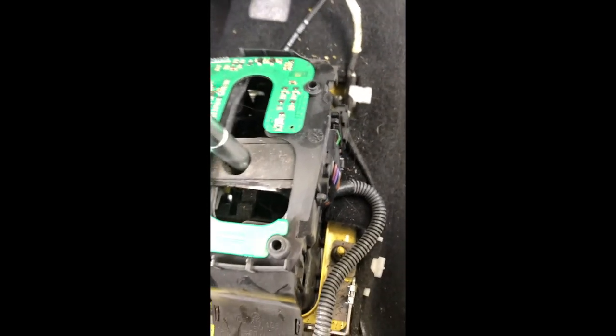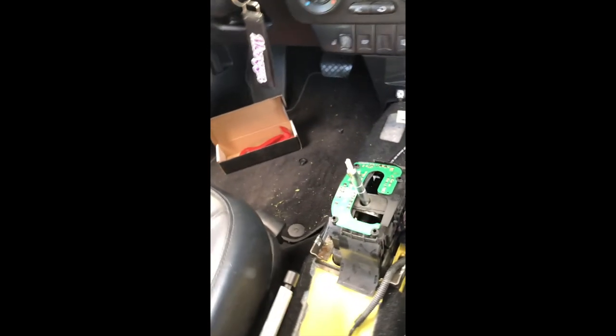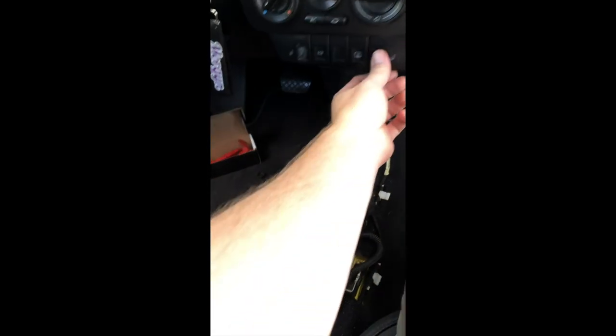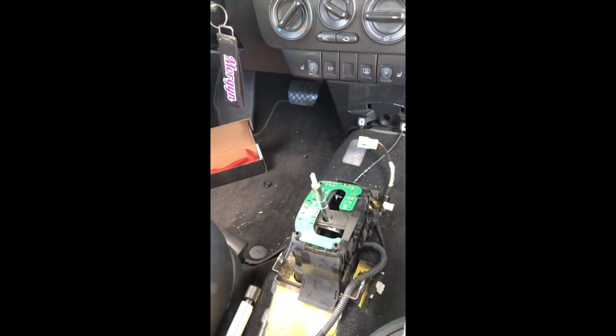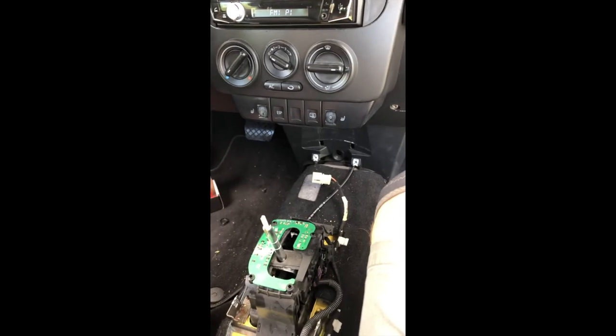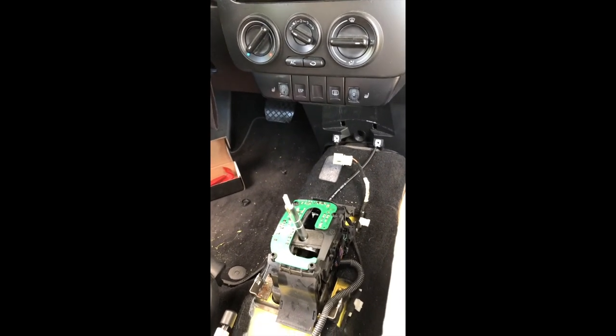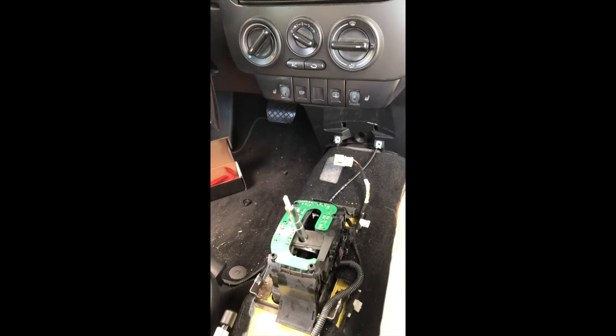Now here's the thing — I'm a little concerned. We're going to sell this vehicle, and if I disconnect the battery, guess what's going to happen — I can't get it smogged. So I'm very concerned about this.